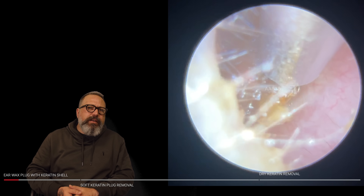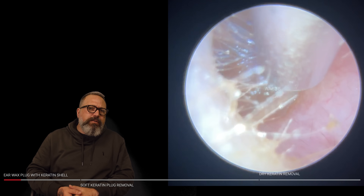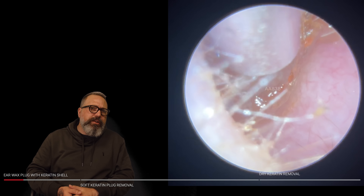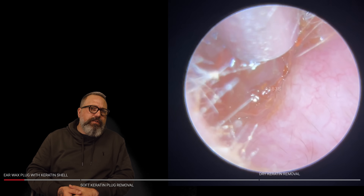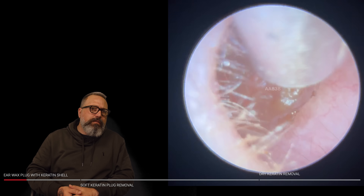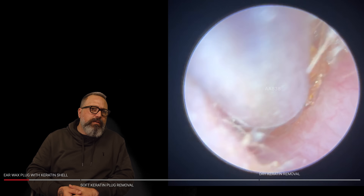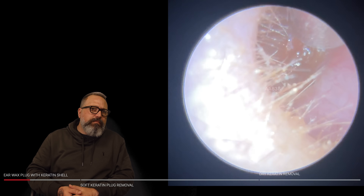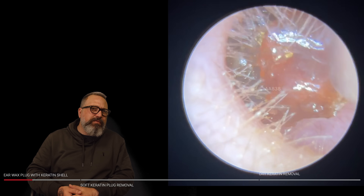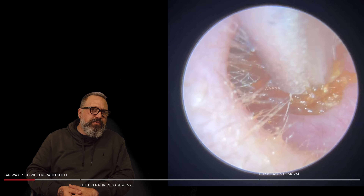So this one here is quite a sticky, thick type wax. We've got a standard size ulnar tubing here, just trying to get a grip on this front section of the wax. Give this a little bit of a wiggle. This is hanging on for dear life. I'm really trying to pull this — it wouldn't surprise me if there's a bit of skin attached to the back end or some form of keratin in here, because this is just not budging.